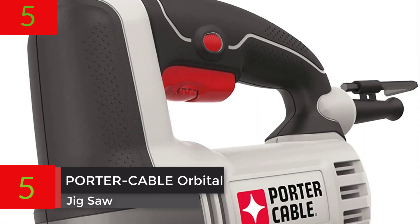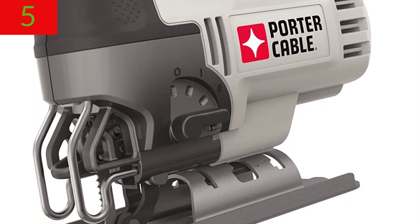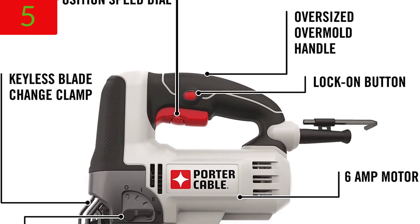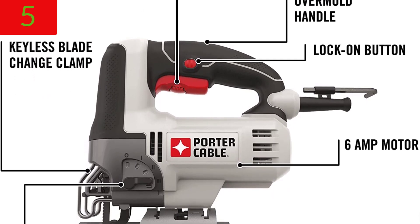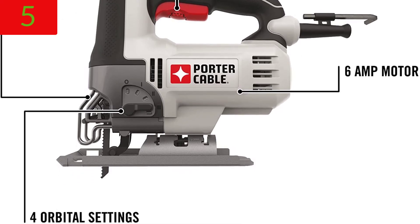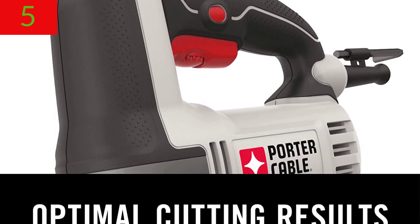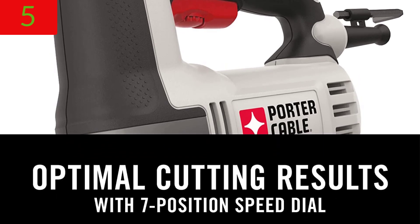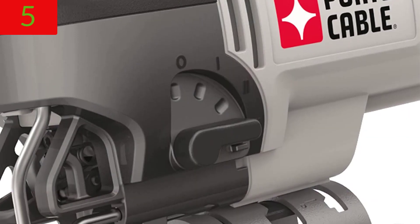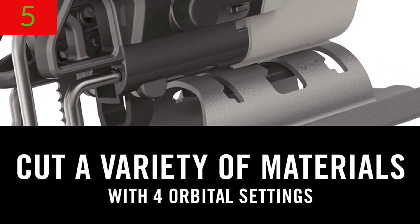Number 5: Porter Cable Orbital Jigsaw, 6.0 Amp, PCE345. This orbital jigsaw is equipped with a 7-position speed dial integrated into the trigger, allowing for a variety of cutting speeds. Cutting performance across a wide range of materials is maximized thanks to the strong motor and 4 orbital settings. It features a lock-on button to reduce user fatigue and a tool-free blade change for quick replacements. For more information and pricing, please check the description.